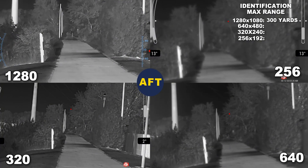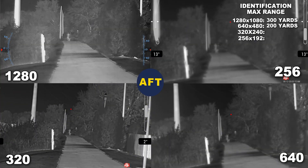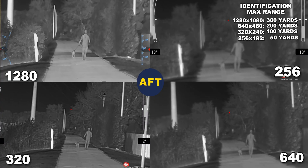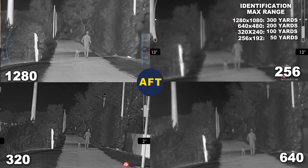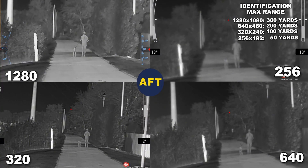And remember, this is a 3x magnification. Identification first occurred at 300 yards with the 1280. The 640 could do this at around 200 yards. The 320 could do it at 50 yards, but I just didn't have the same level of confidence as the higher resolutions.